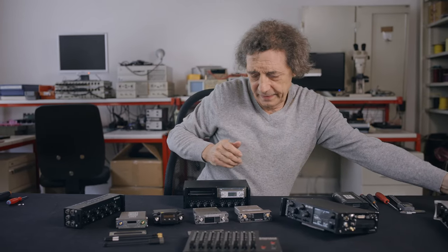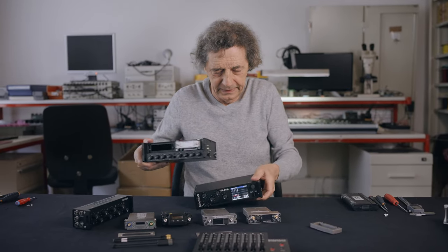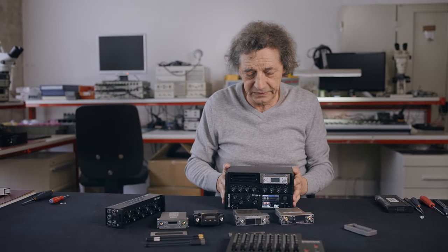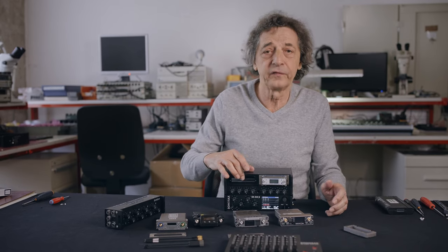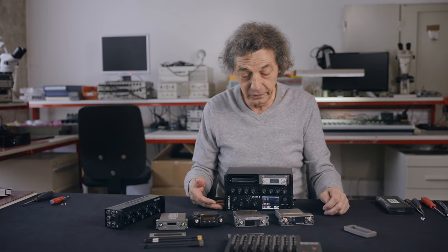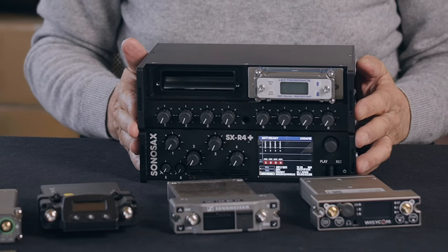Used with the Air 4 Plus like this, it gives a very compact packaging with up to eight receiver channels, four mic-line inputs, and two line inputs. The entire system weighs less than three kilos.